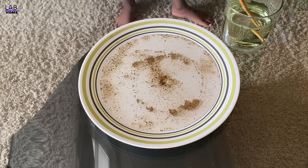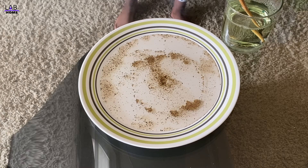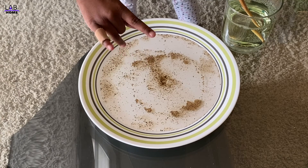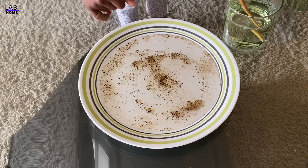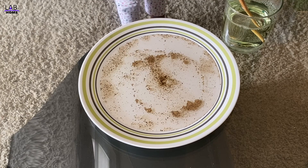What did you learn today? If we put soap on our hands and put it in water with virus, when we touch it, it moves away! Good job!